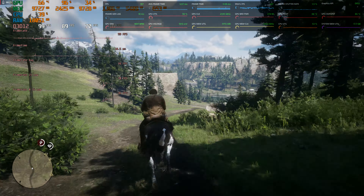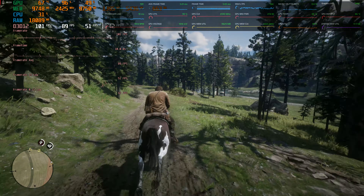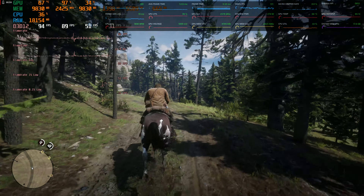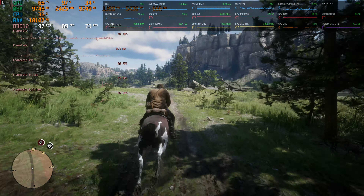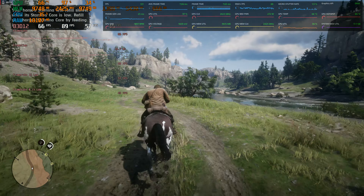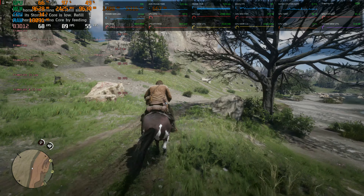Then crank it up even further with AMD's Fluid Motion Frames up to 200 frames or whatever. The water still takes a toll on your frame rate, but then you get back up — you could easily play this like this, easily. Better than console settings. Out by this water you start losing frame rate, but you still feel like you're at 130 at least visually, because it's just so freaking smooth.